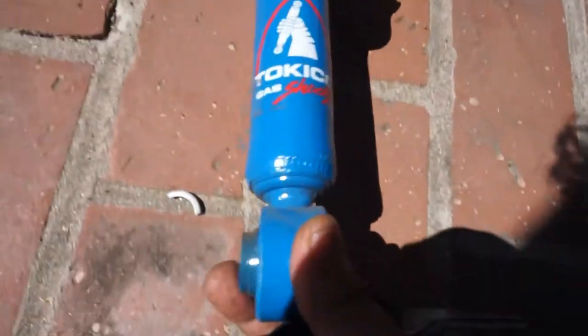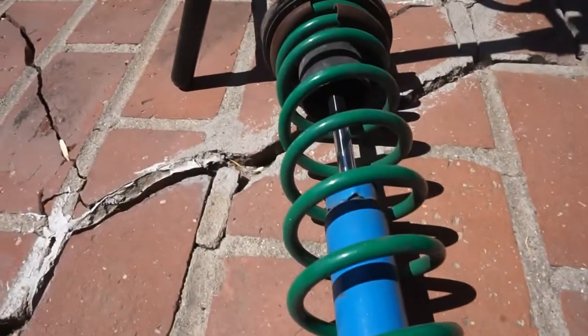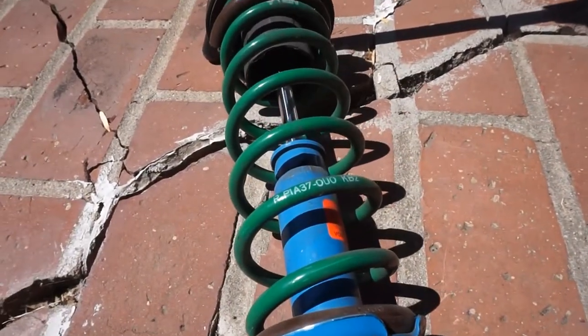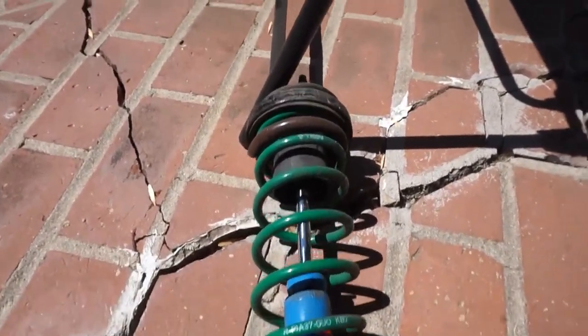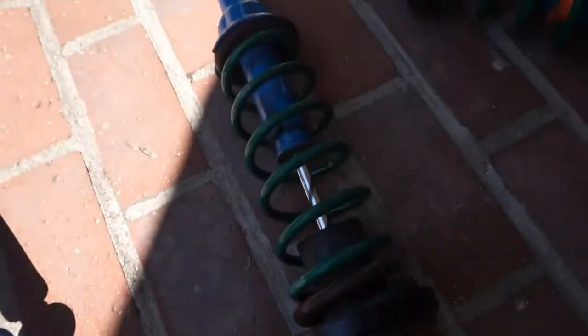I got these used parts right here — Tokico gas shocks, some Tein S-Tech springs, lowering springs. I got these because I heard they weren't too low, the lowering springs setup — Tein S-Tech.